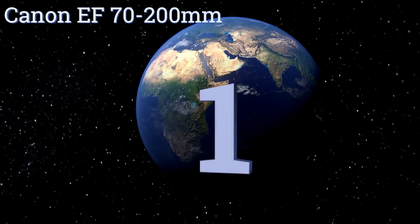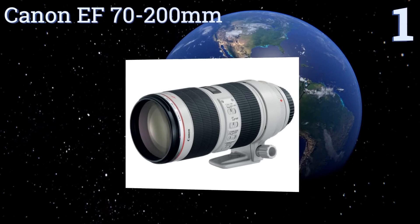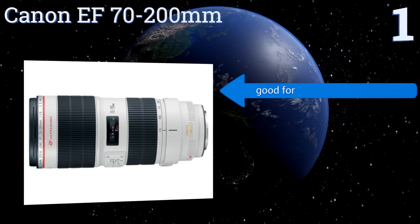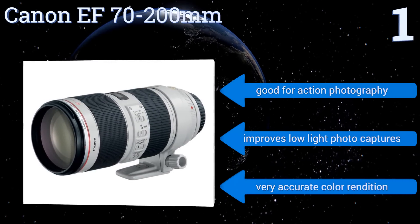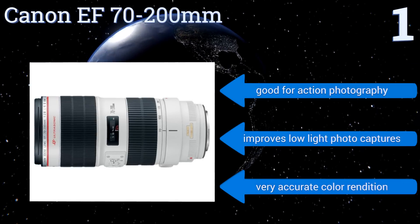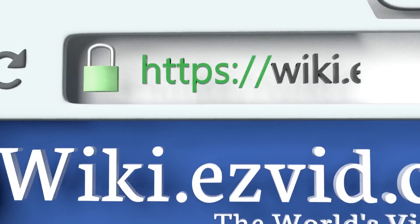Taking the top spot on our list, the Canon EF 70-200mm is compatible with Canon EOS film and SLR cameras. It's a powerful telephoto lens that greatly increases image quality at varying distances and has an optical image stabilizer for crisp image captures. It's good for action photography and improves low-light photo captures too. It offers very accurate color rendition.